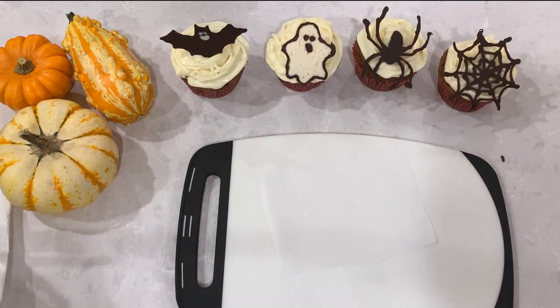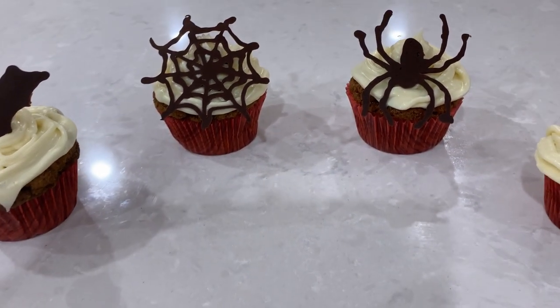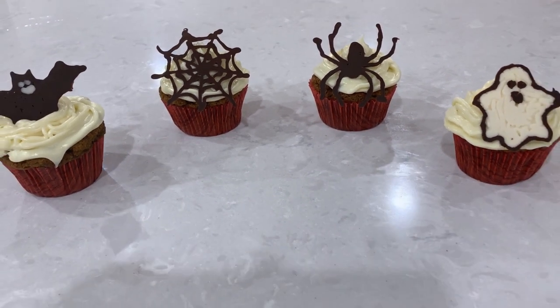What do you guys think? Pretty cute, huh! If you like what you see, hit subscribe, like, and come back to our channel for more awesome content.